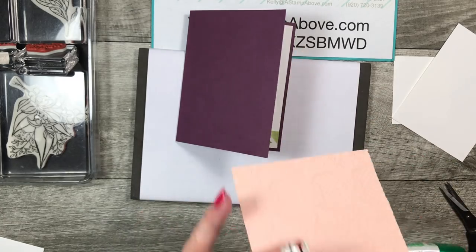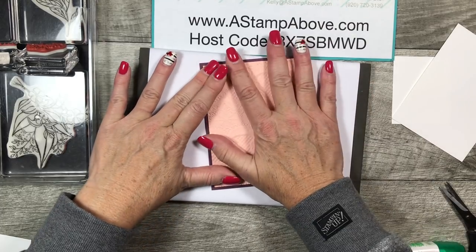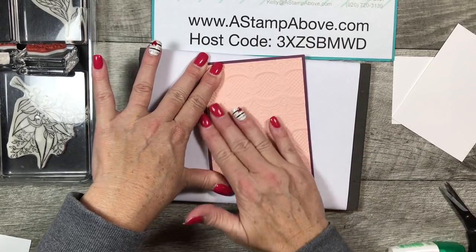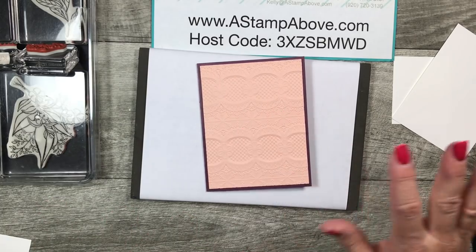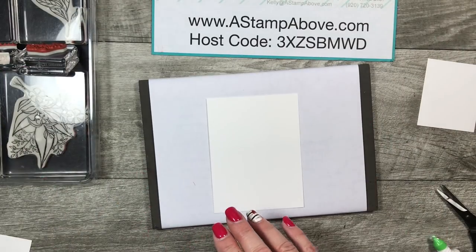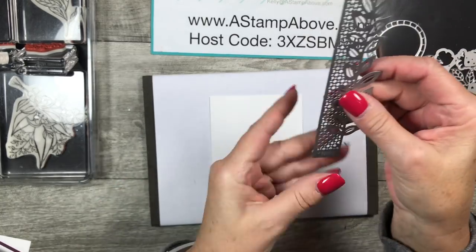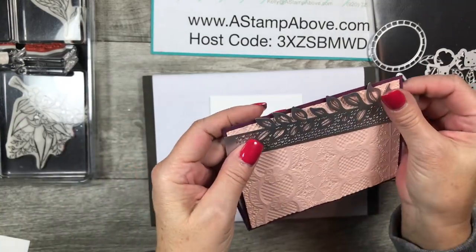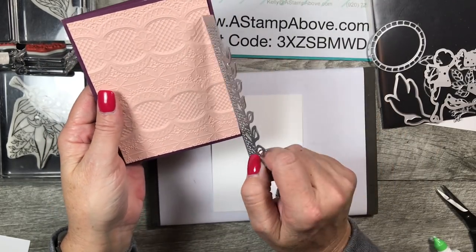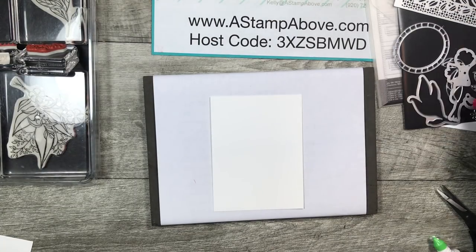I'm using multi-purpose liquid glue — highly recommended, it's what I always make cards with. Now we're ready to do some stamping. Here are the framelits — did you see this? This is an edge lid die and it can go down the front of your card like this. Incredibly beautiful die — I made several using this in my online class.